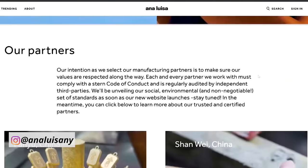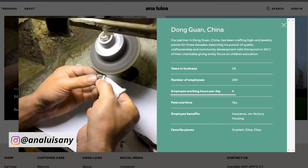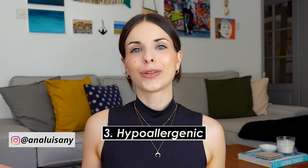The second key point is their ethical working practices. On Ana Luisa's website you can find transparent reports on their manufacturing partners — you can see employees' working hours, whether they get paid overtime, their benefits, etc. I think it's great because it's one thing to be told a company is ethical and another to see proof of it. The third key point is that all their jewelry pieces are hypoallergenic, which is super important to me because I suffer from eczema.